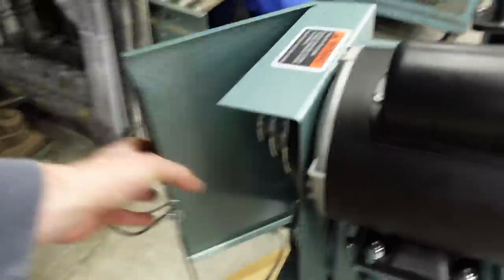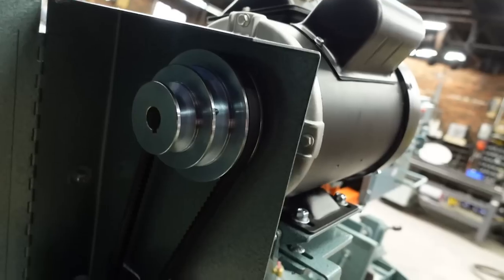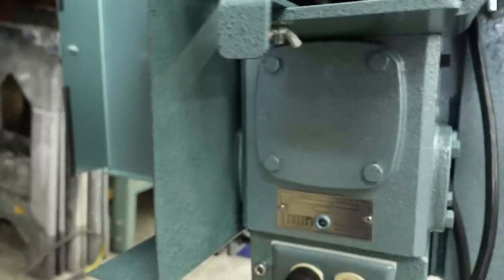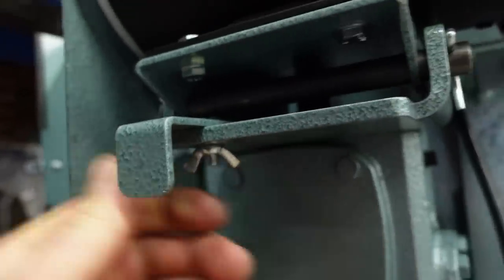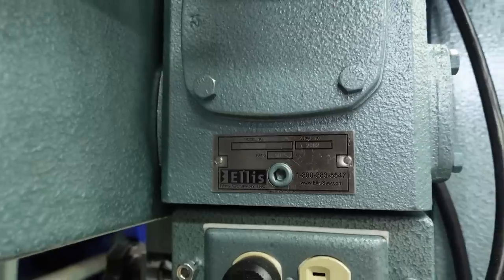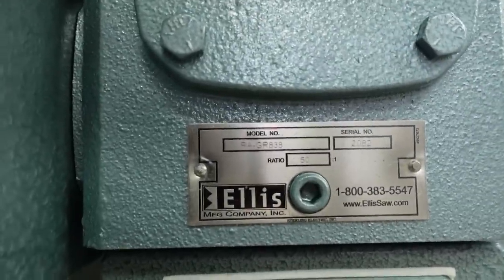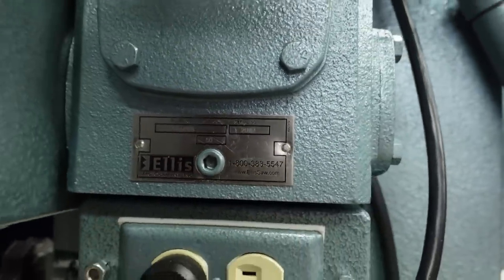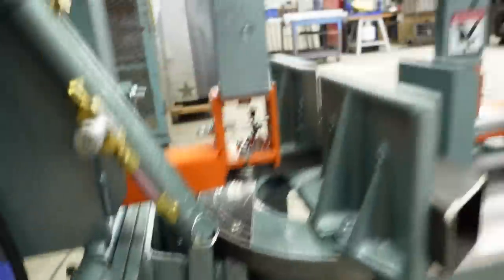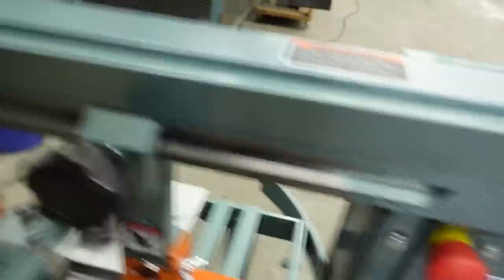Looks like we've got a gearbox back here — you can change speeds. I remember seeing a video on how to do this. There's a wing nut underneath, and then you pull this lever out. You do have three different speeds, so that's nice. There's the model number: RA-GR838. Serial number 2082. Two springs back here definitely help. Go up, lock it in place.